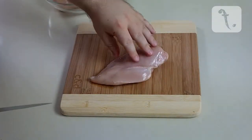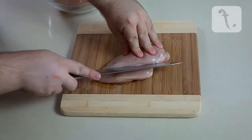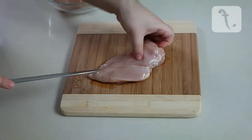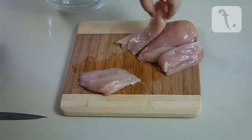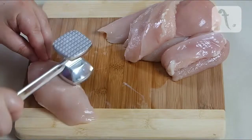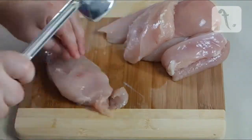Take each chicken breast fillet and slice through it lengthways until you have two pieces. Using a meat mallet, hammer each piece of chicken until it is roughly half a centimetre thick.